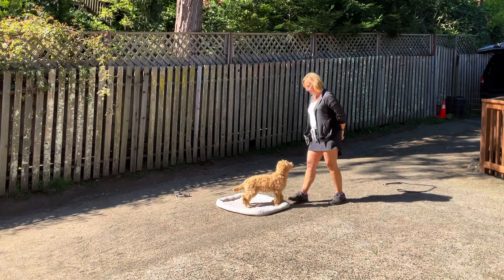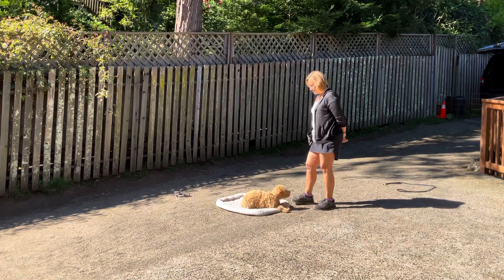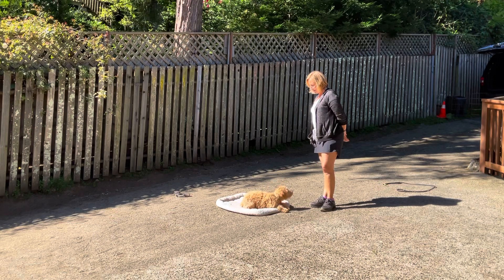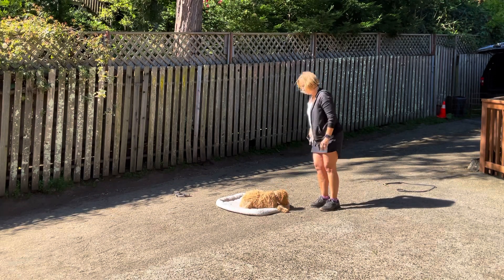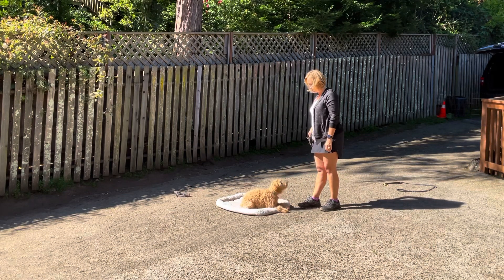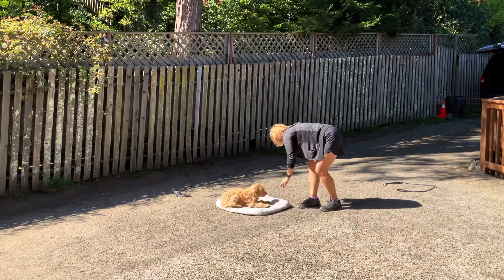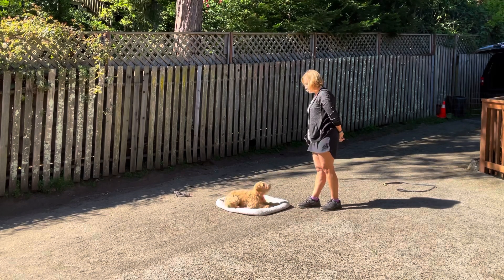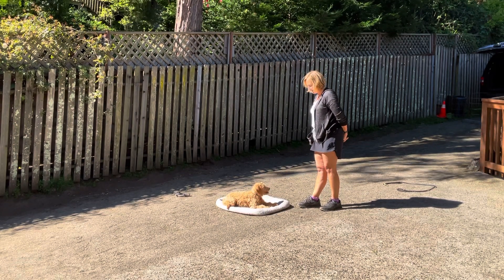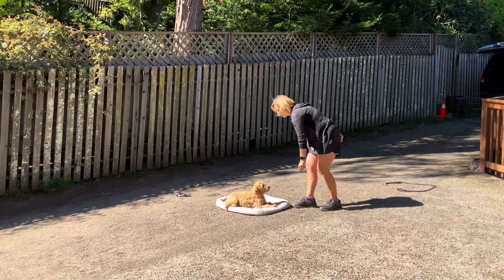You're so bad. Oh, down. So again, just like she wants to go down and pop back up. But I want to really convince her she does not get off her mat until she hears her release word. Down. I like it when she kind of flips on her hip like that because it's a little bit more subtle position.